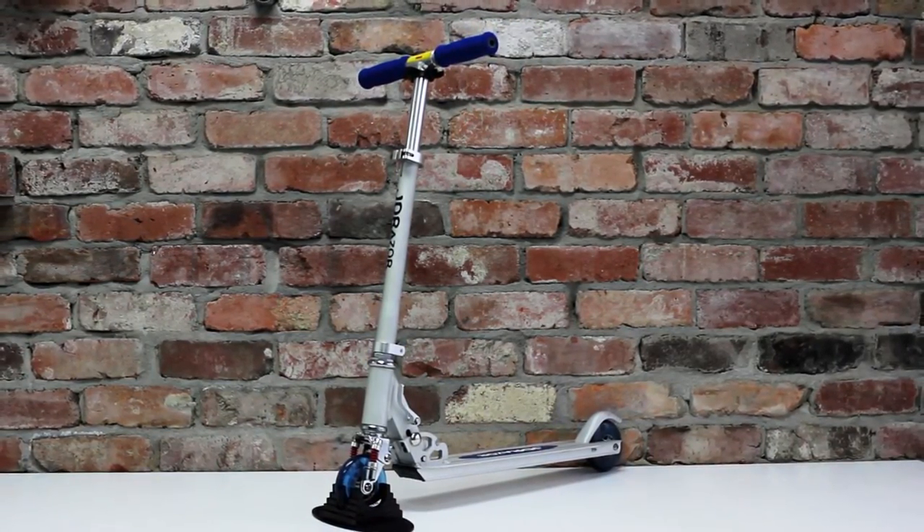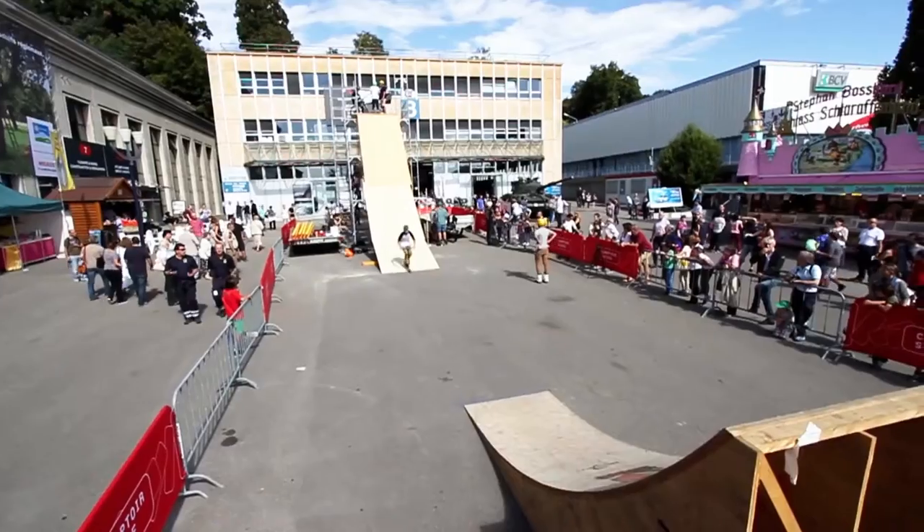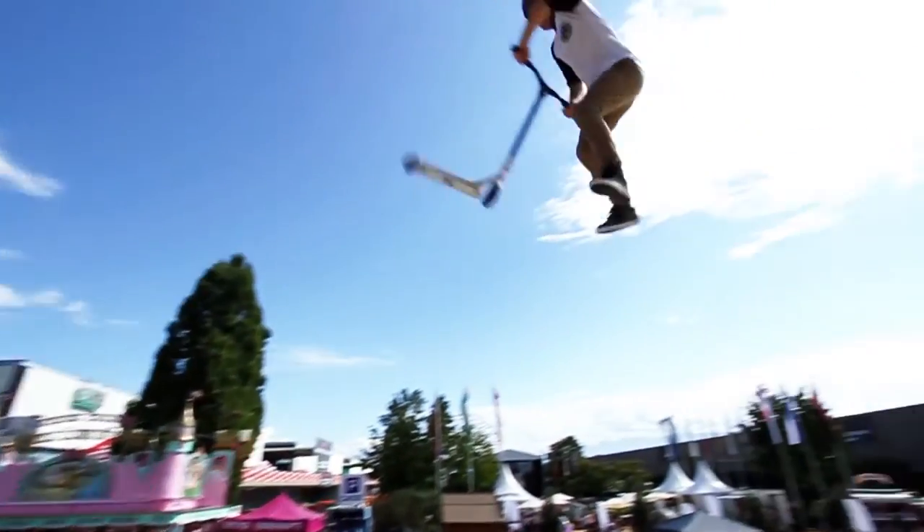A scooter that is built for the school run should not be used in a skate park. This video will act as an easy guide for getting the right scooter and to land those tricks easily and safely.